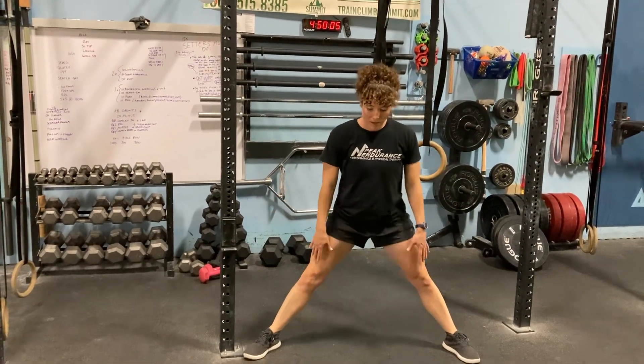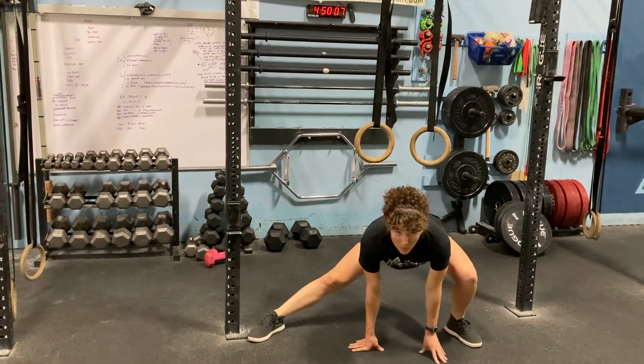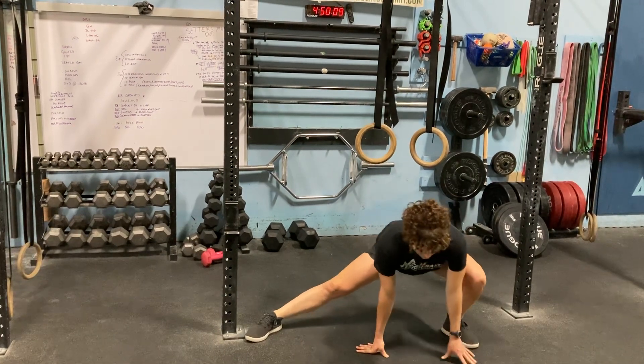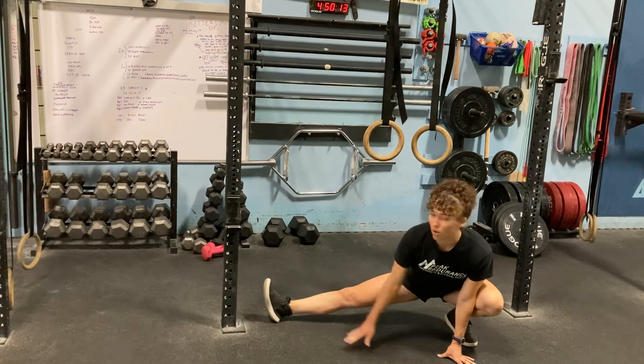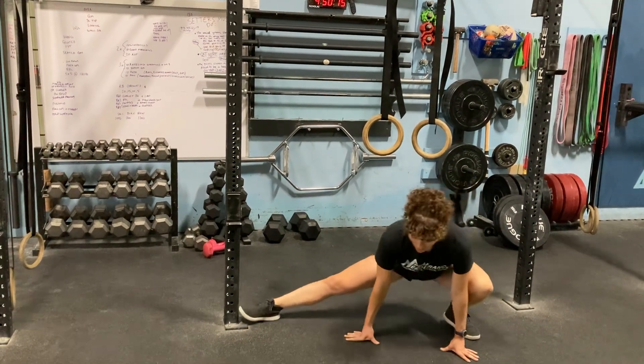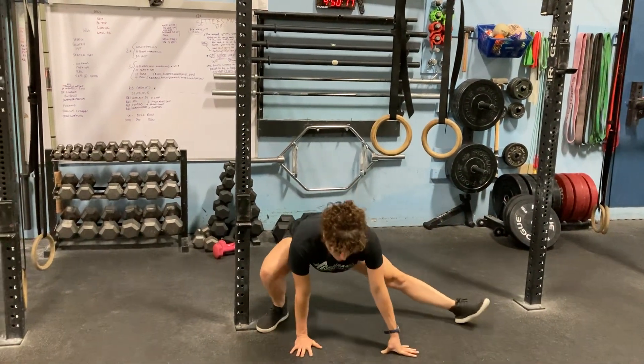Wide stance, you're going to use your hands to support you a little bit, bend one knee, kind of sink over to the side, knee and toes are pointed up, and then use your hands to shift over to the other side.